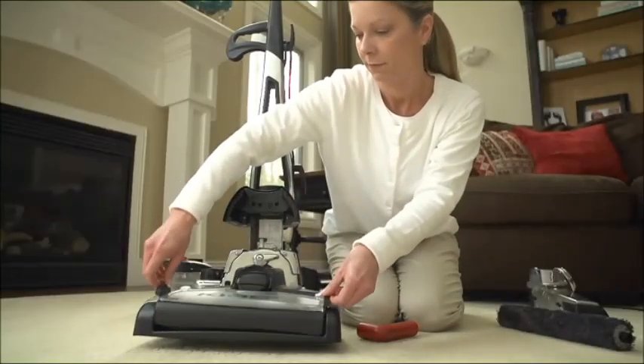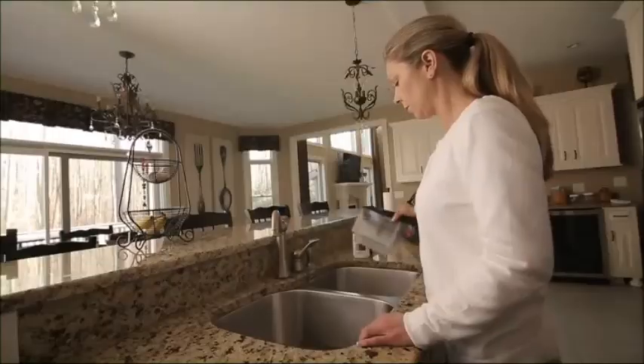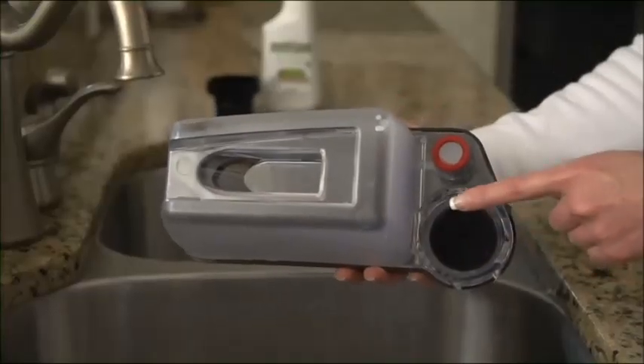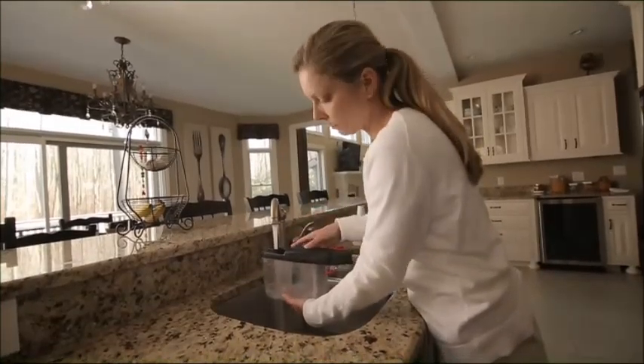Insert the waste tray. Lower the headlight hood. On the shampoo tank, make sure the filter and the screen are in place. Next, prepare the shampoo solution.